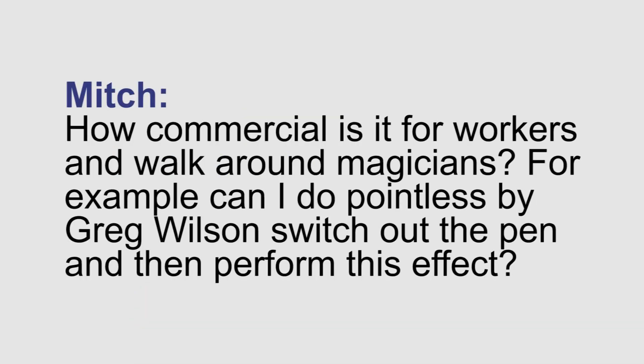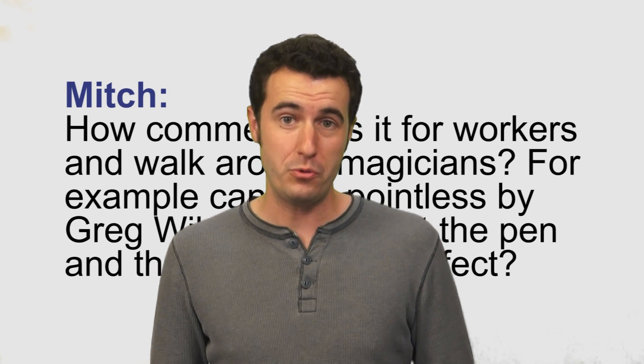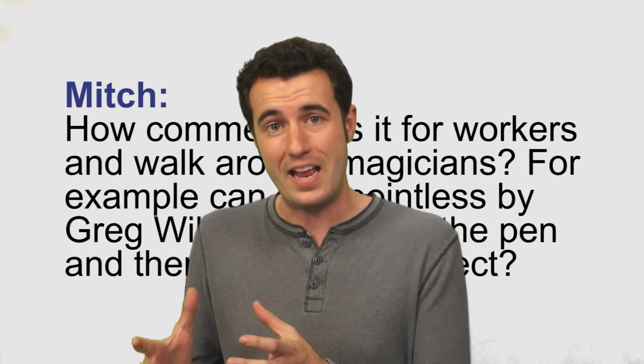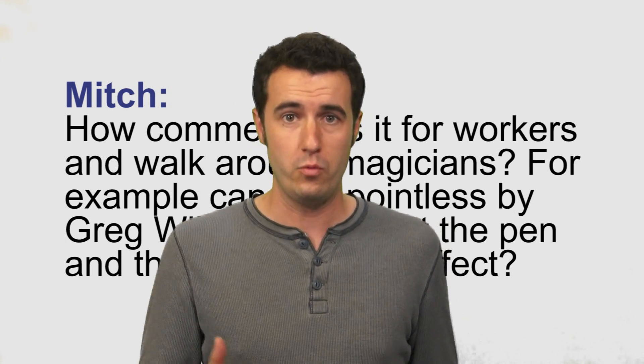Mitch, how commercial is it for workers and walk-around magicians? For example, can I do Pointless by Greg Wilson, switch out the pen and then perform this effect? Absolutely. That is actually my favorite thing to do with the Vanishing Pen — use it as an ender for an already great ballpoint pen routine like Gregory Wilson's Pointless.